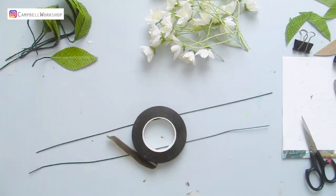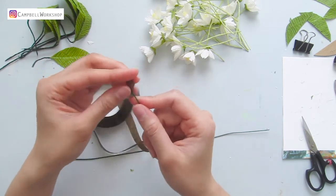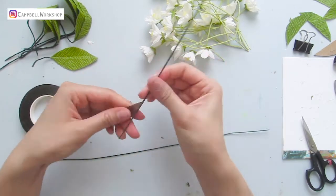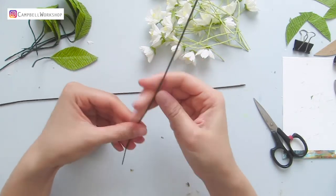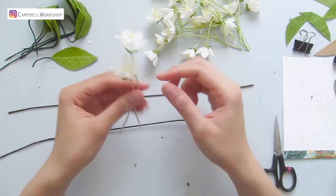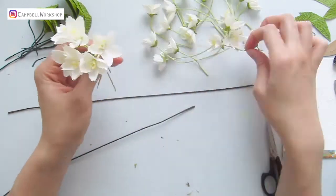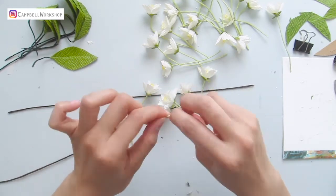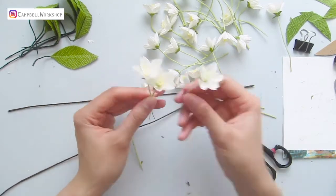Get the 18 gauge wire and wrap it with a brown tape — it will be the branch. Put 3 to 6 flowers into small bundles. I decided to take some tape off the flower stem so the main branch is not going to be too thick.